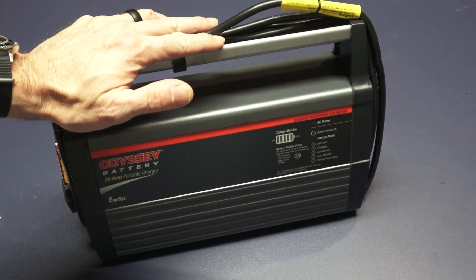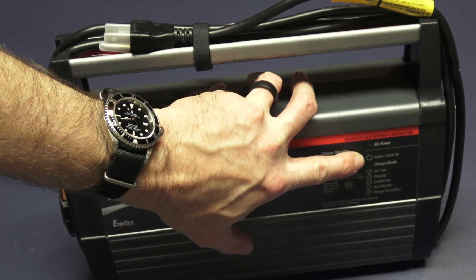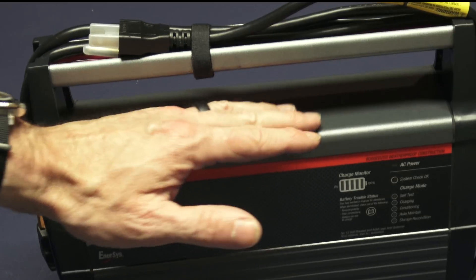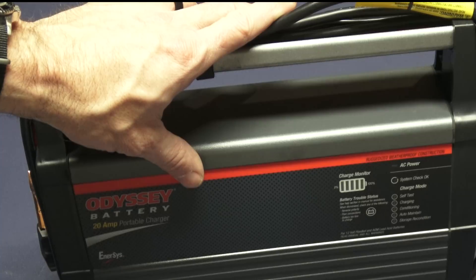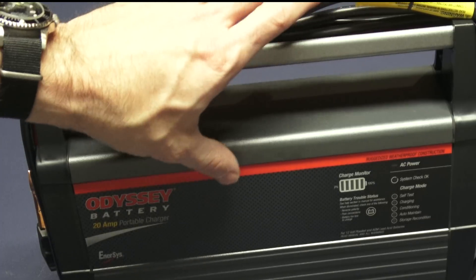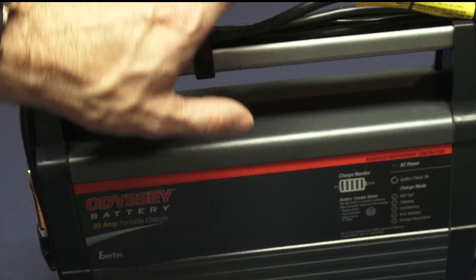Even though I'm getting this for AGM batteries, it can also handle traditional flooded batteries up to 950 cranking amps. The system check light is worth noting: if it's off and a red trouble status LED is lit, that could be from poor battery connections. It detects reverse polarity and will not allow the charger to operate if you get polarity backwards. If your battery is too low — below 2.5 volts — it can't charge it. Or if you have a high battery voltage input, like a non-12-volt battery, that will also give you the trouble status.